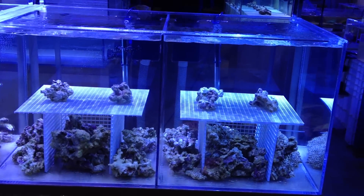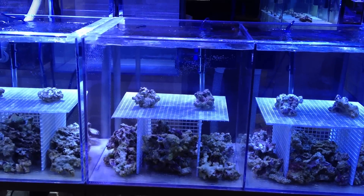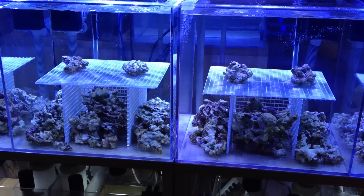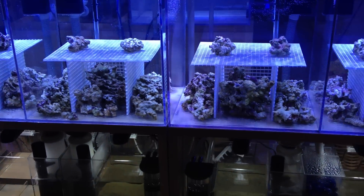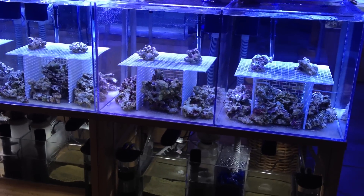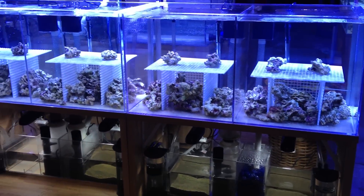Starting next week, we will introduce fish that's been in quarantine. And try coral. I will update you again in about one week.